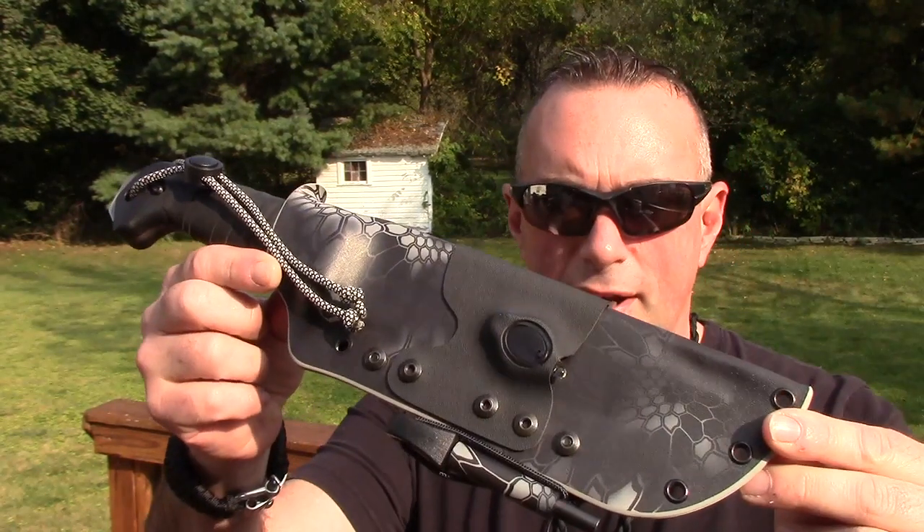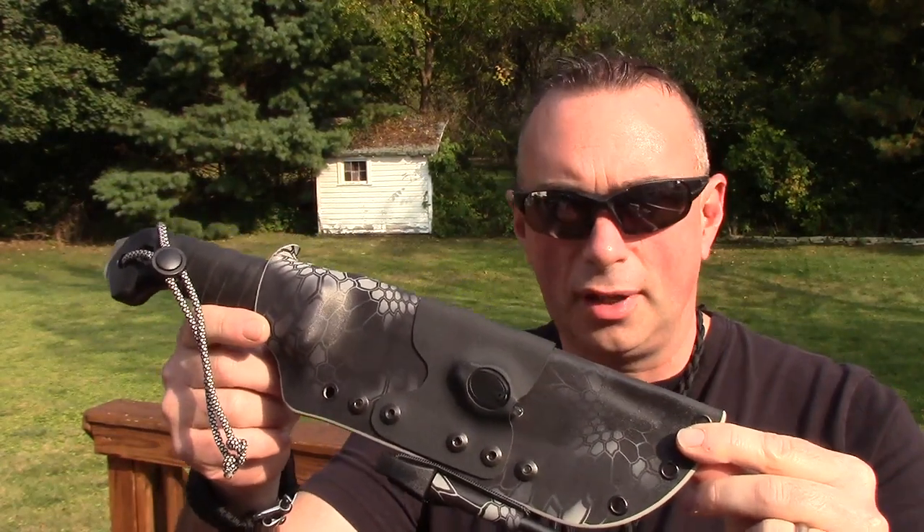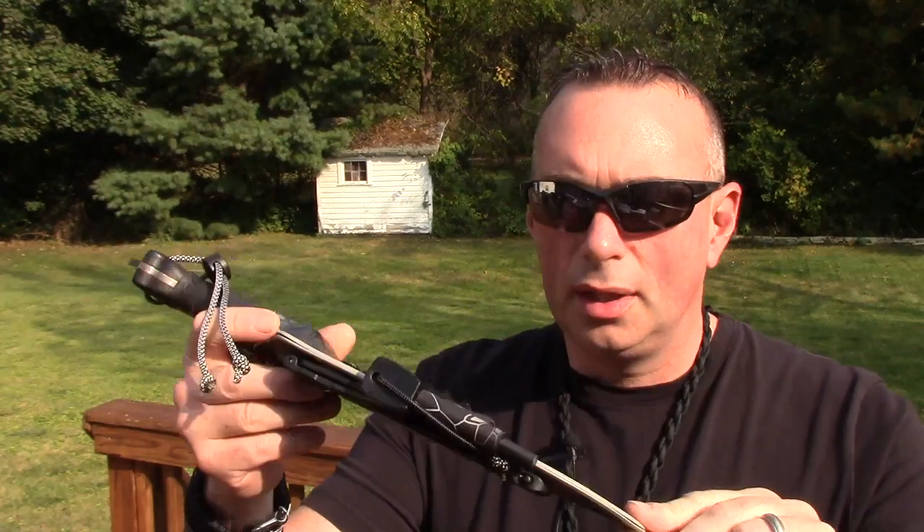There you go, guys — that is another PreparedMind101 approved Kydexer. His attention to detail and the quality of his work is completely top shelf. He's up there with the best of the best, in my opinion, based on what I'm seeing right here. Everything is just perfectly polished — I see no flaws in it whatsoever. Check him out if you're interested. I like that his style is different from the other guys. I try really hard when I bring on new Kydexers to make sure that their work doesn't really look like the other guys' work — they all have their own individual style and flair.